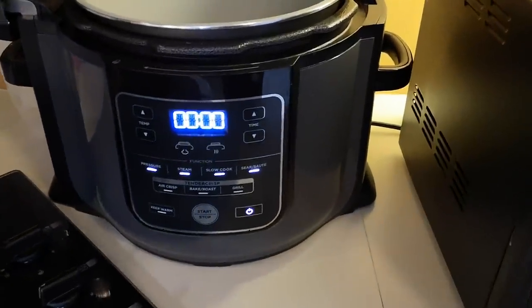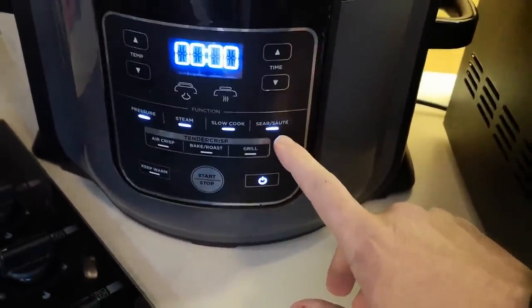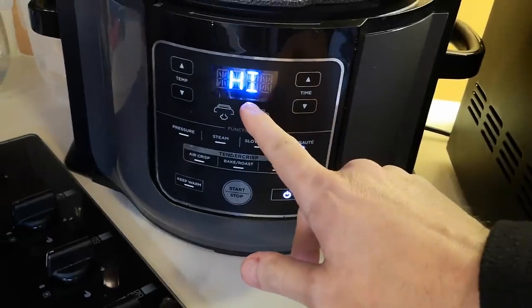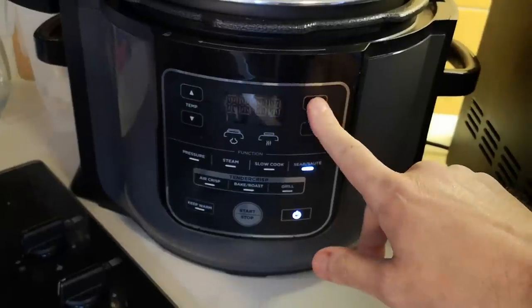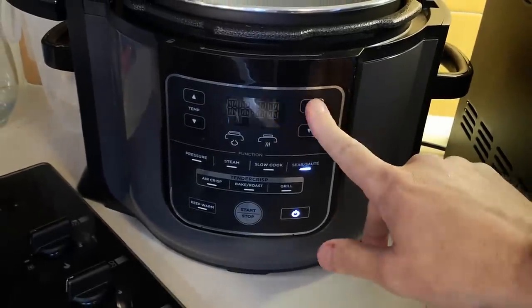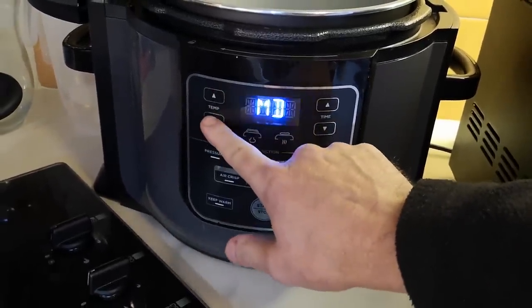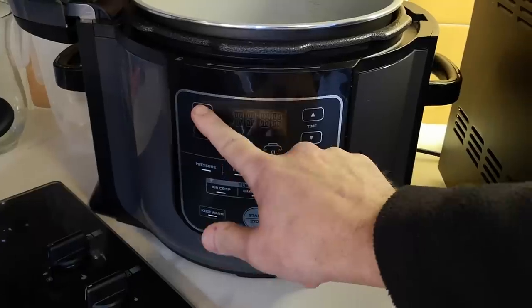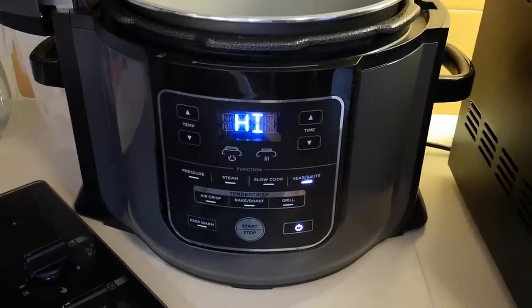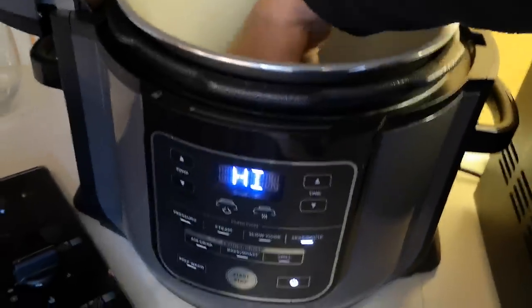I'm going to use the sauté setting and have it on high. I've never done this before — it's got low, medium, medium high, and high — so I'm going to have it on high. I'll see if it's hot in a minute. I'll bring you back when this is warmed up.